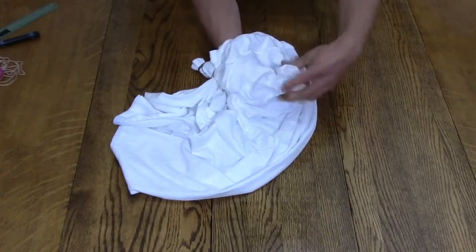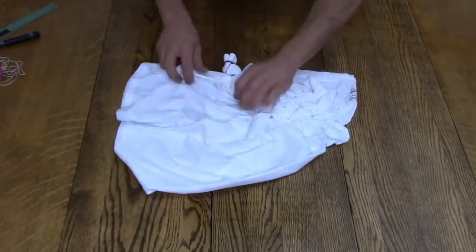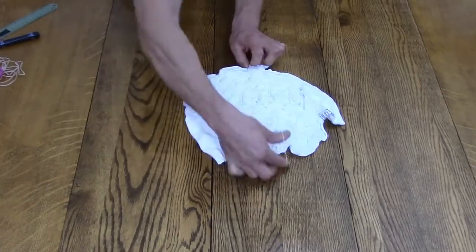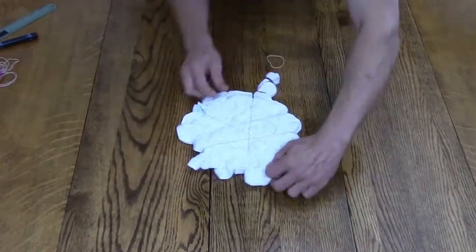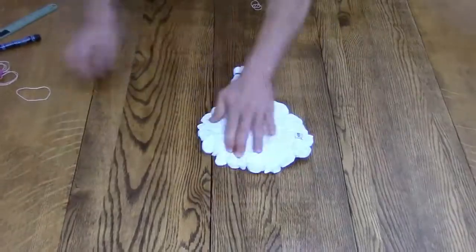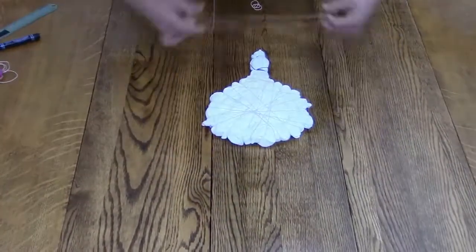I do a crinkle fold or a scrunch fold for the rest of the shirt, starting with the sleeve and working my way through the shirt, and I try not to get any of the fabric to overlap the rest of the fabric. I use rubber bands to bind the folds that I just put in place, and if I need to I will refold the sections if I think that they need it.